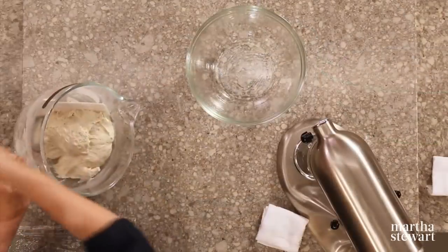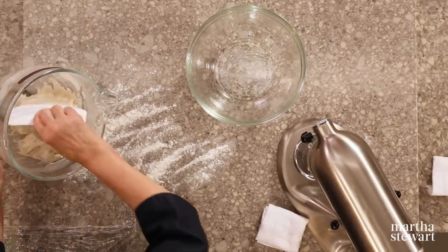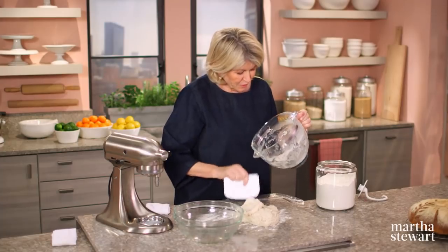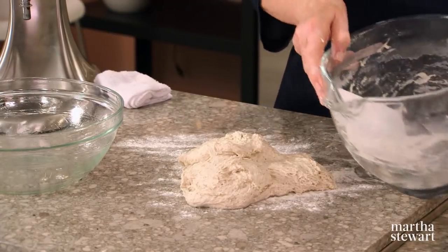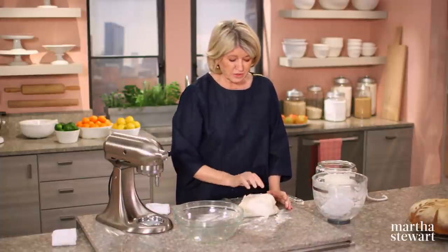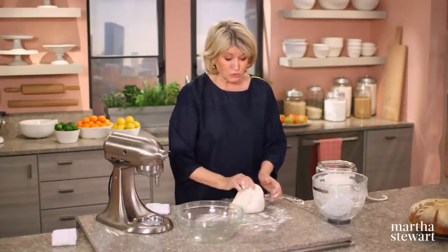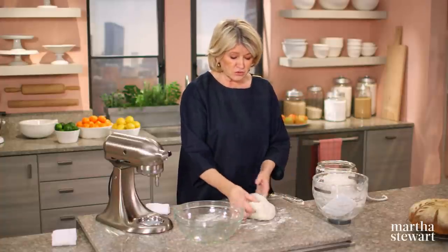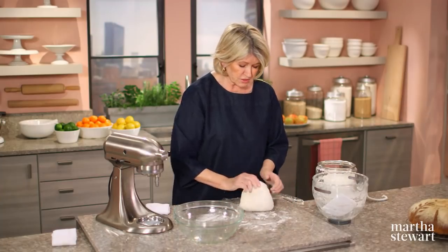I think it's done. I'll put that on a floured surface. A pet peeve of mine is washing a bowl that still has sticky dough in it. Don't use your nice dish sponge — the dough will get in your sponge and ruin it. Let it soak a little in the sink, then use your fingers or a scraper to get any excess out of the bowl. That way you don't ruin your sponges.